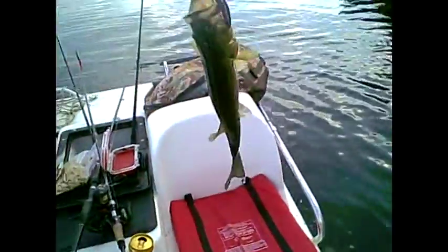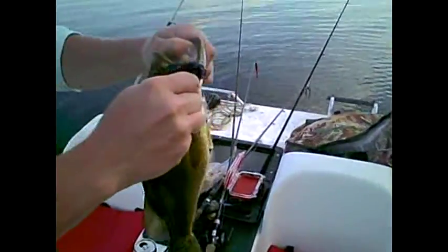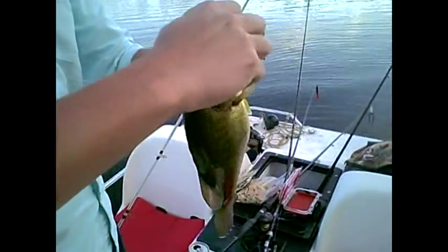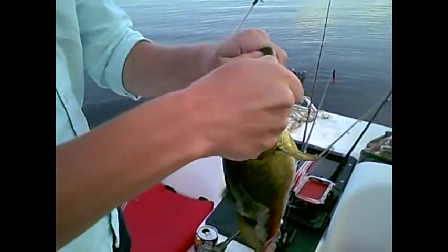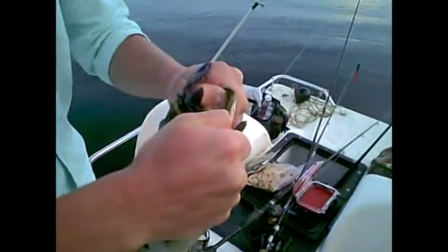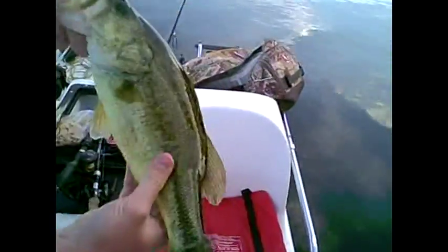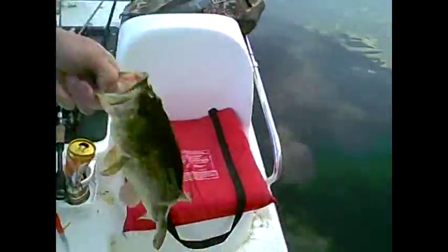Austin's got one on a Net Bait McDaddy Craw — about a pound fish, probably. Nothing too big. I just hit it back to back. These light wire hooks are a little harder to get out. It's just got a little tungsten weight on the top of it, but it's got a gut on it. Nice little fat thing — pound and a half, probably.